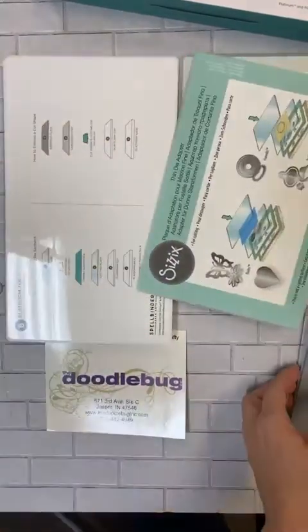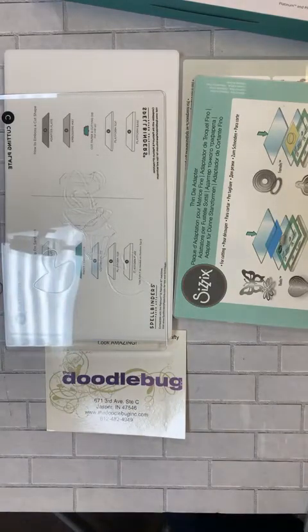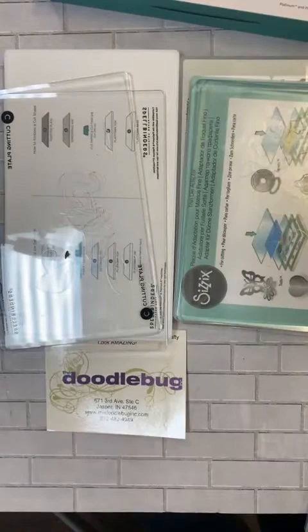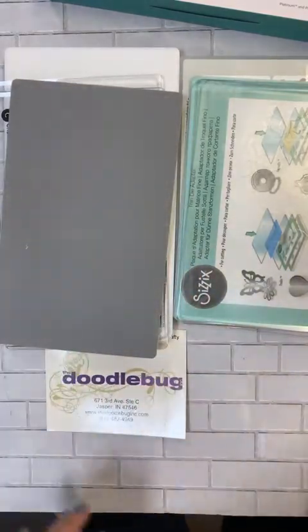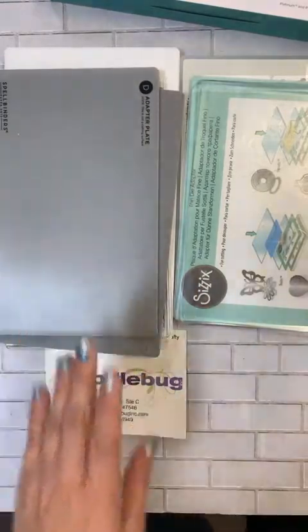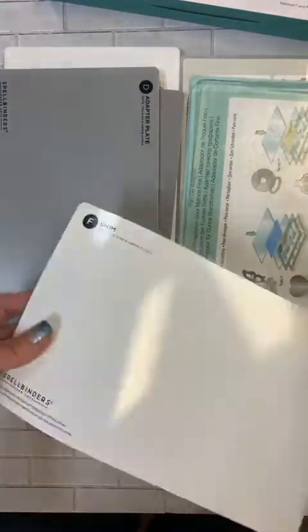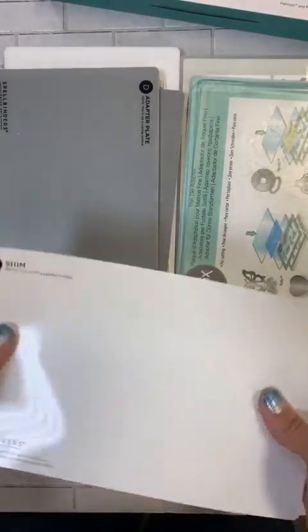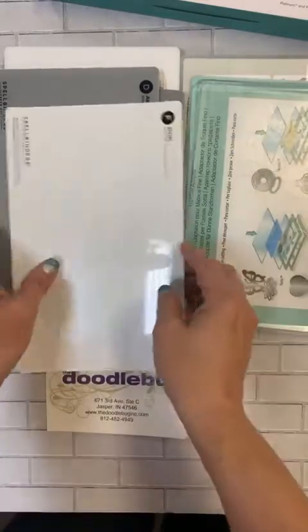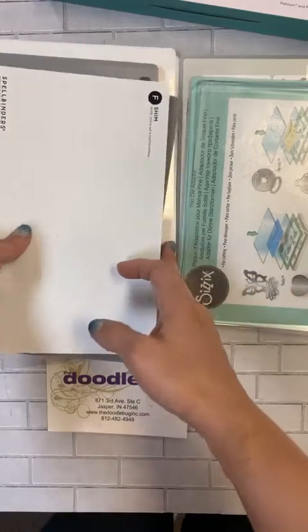Doing a side-by-side with my Sizzix: you also get two cutting pads, just like you would with your Big Shot. You also get a rubber embossing mat — Sizzix does have this but you buy it separately — and an adapter plate, which again Sizzix sells separately. It also comes with this shim; it's kind of like thicker than mylar, plasticky, almost like a nonstick surface, and heavier than paper so it won't have the same give.